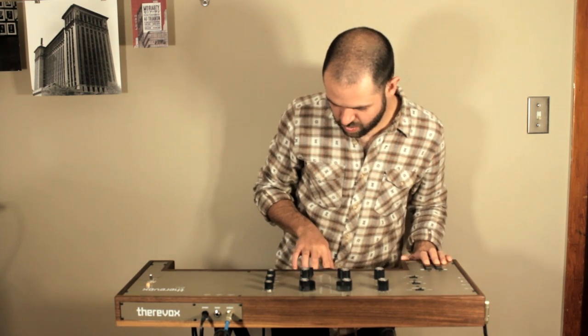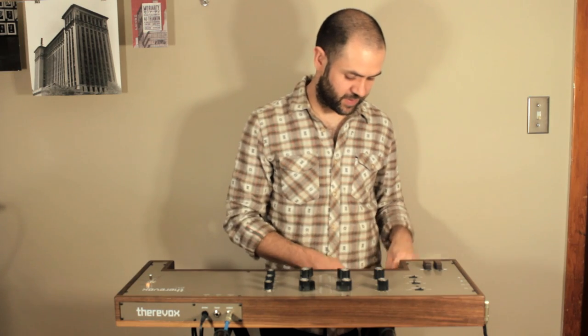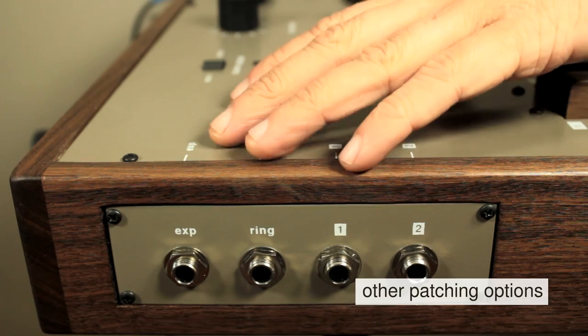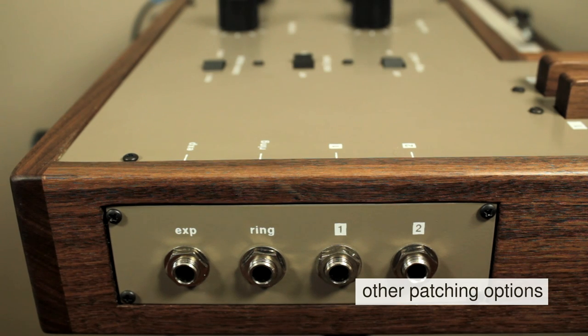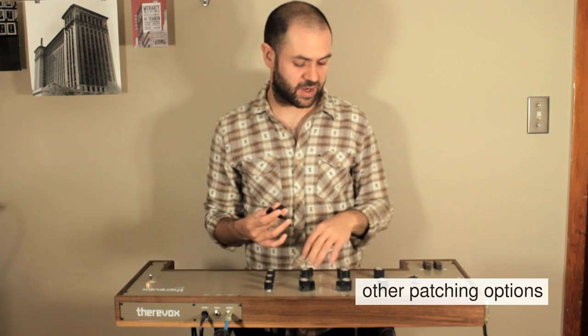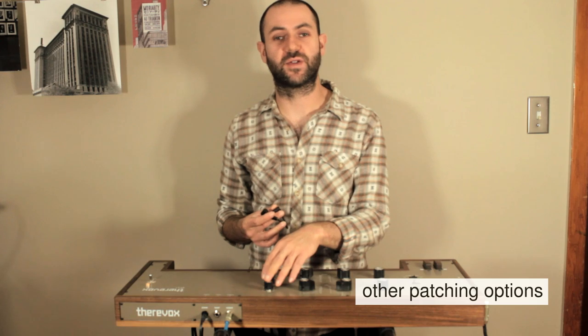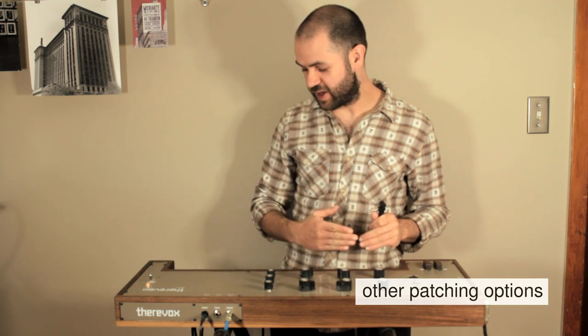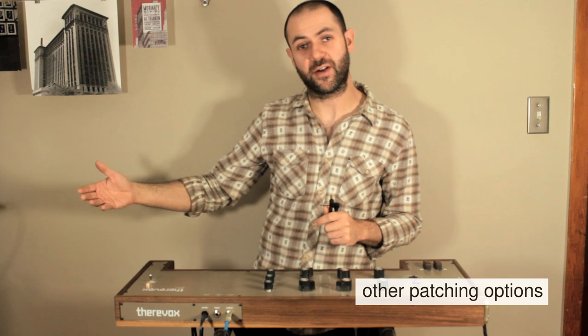You can also use these jacks on the side in other ways. For example, a small patch cord between the expression pedal input and the ring output means the control voltage coming out of the ring is also controlling the filter cut-off frequency. So the filter will open up as you move the ring higher and play higher notes.